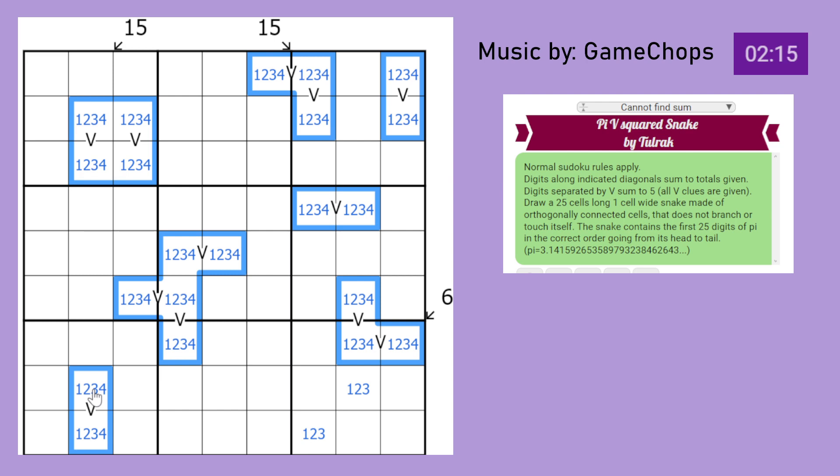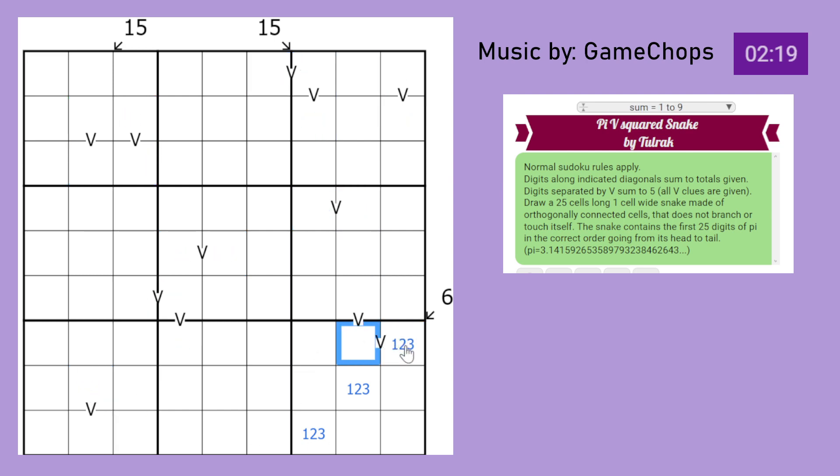This one has to be 2, 3, or 4 to fulfill a V of 5. And then this would have to be 1, 2, or 3 to make 5. Because this is a 1-2-3 group, this can't be 2 or 3, so that's just 4. That makes this a 1 and this a 1. So this can't see a 1, and therefore must be the 2-3 pair. This must therefore be a 1-4 pair, making this a 1 or a 4 as well.